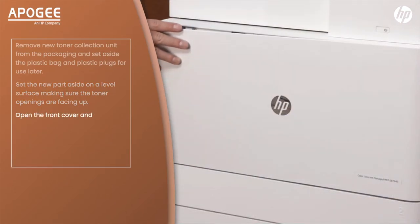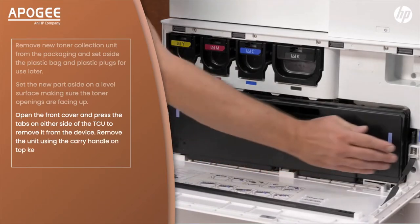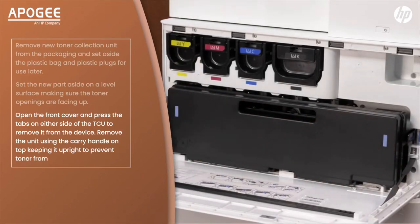Open the front cover and press the tabs on either side of the TCU to remove it from the device. Remove the unit using the carry handle on top, keeping it upright to prevent toner from spilling out.